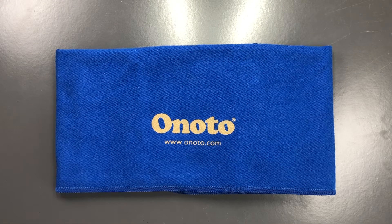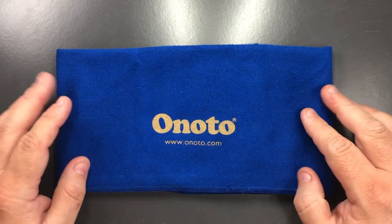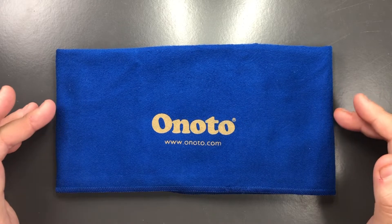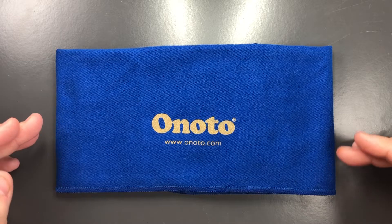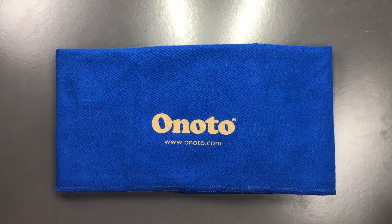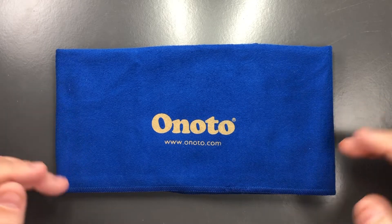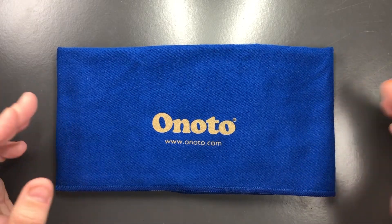Hello and welcome to another pen video from me, Penultimate Dave. I have here with me today an Anoto pen wrap, or pen roll, depending on what you want to call it. A lot of these pen wraps or pen rolls are effectively wraps so you can fold them up, but you can also roll them with your pens in. I'm a little bit divided on what to call these — whether they should be called pen wraps or pen rolls.